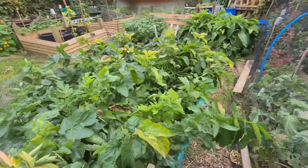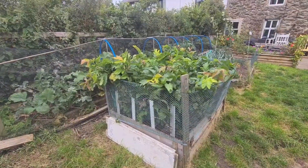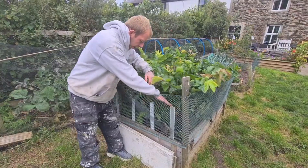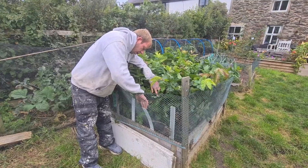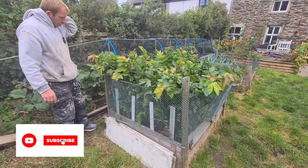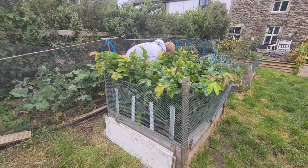We've got four different varieties planted in here: Gladiator, Panorama, Tender and True, and the Viking. So just going to have a quick look through and see if there's any that stand out.